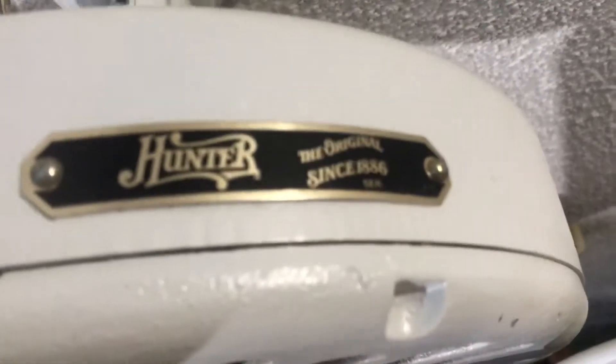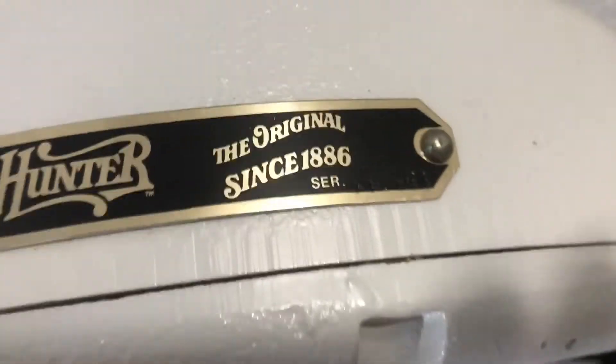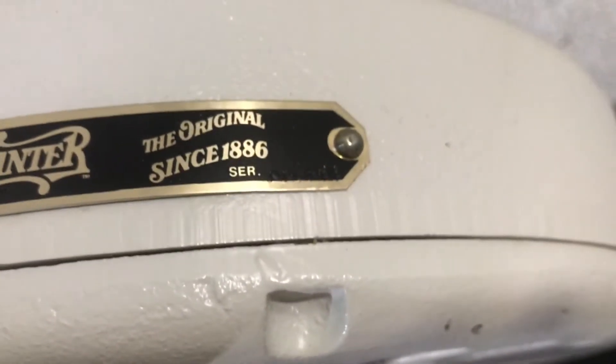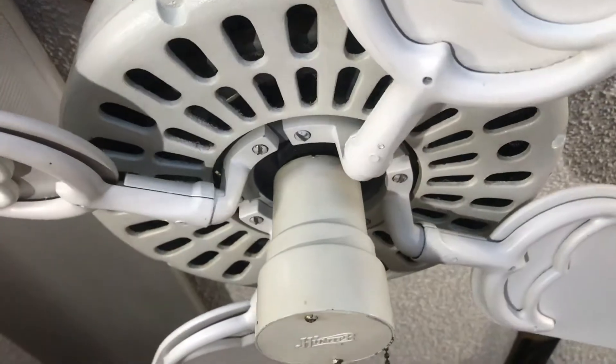Let's look at the tag. This one's a bit white — someone did repaint it, it looks like. Let's see if you can really make it out. Probably won't be able to make the tag out. Let's see if I can get the light glare to kind of show these letters. Either way, it's 1984. The tag's in really good shape. Like I said, someone repainted it just with a regular white.